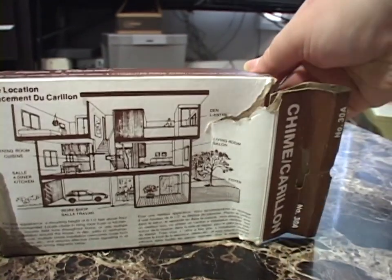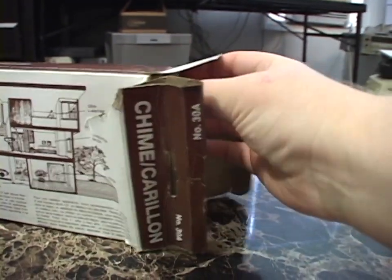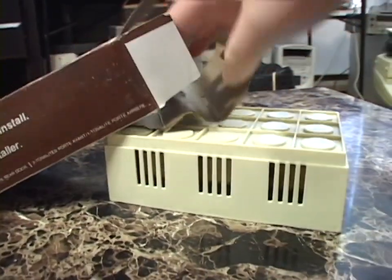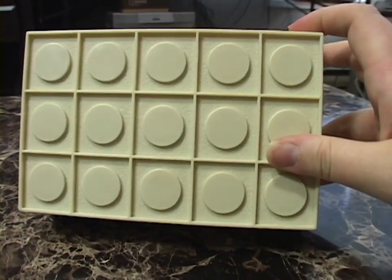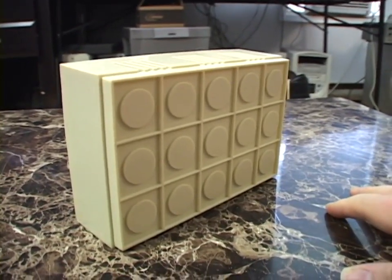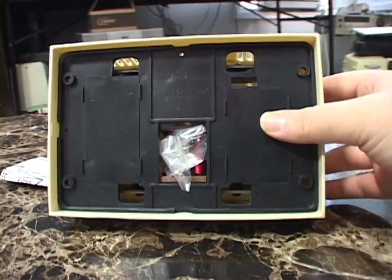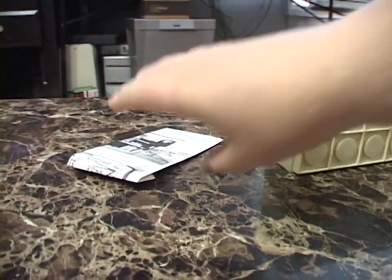Okay, let's get this thing the heck out of here so I can throw this box away and never have to smell it again. So here's the doorbell — very nice. And yeah, this has got to be 70s or 80s just based on the design of it. It is almost entirely plastic, inside and out. And it's got some instructions here.